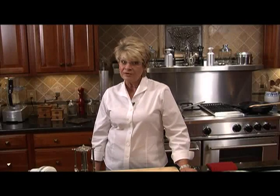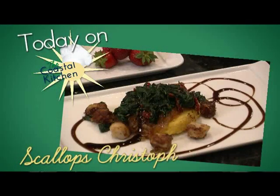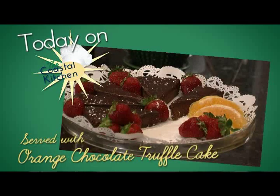Welcome to the Coastal Kitchen. I'm Karen Maschuras and today we're going to have an adventure with scallops — Scallops Kristoff. We'll have a wedge salad to go along with that and a wonderful dessert called orange chocolate truffle cake. Let's get started.